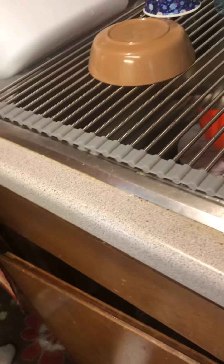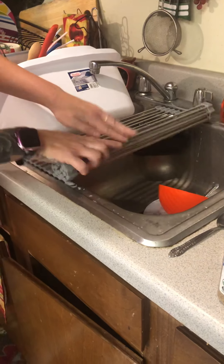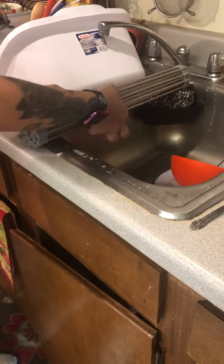Another good thing to know about these is you can actually cut them down. It says on the label that you can cut this whatever size you need it, but they have them in different sizes. This is just the standard size. When you're done using it, it's really easy — all you do is just roll it up and store it away. And when you want to use your sink, there you go. It is the best.